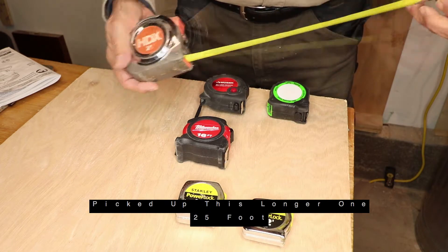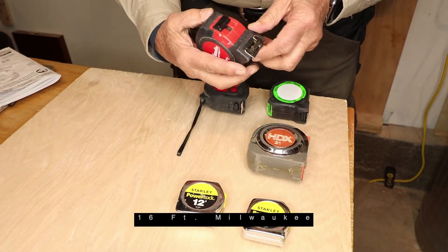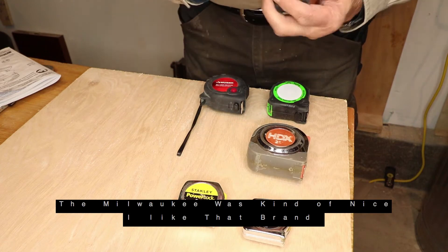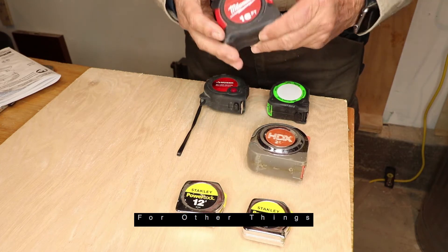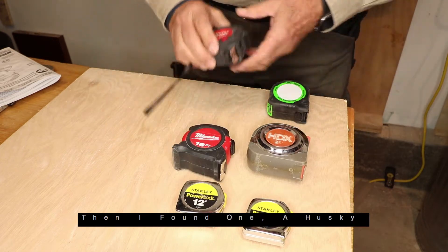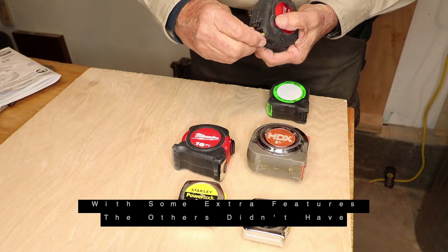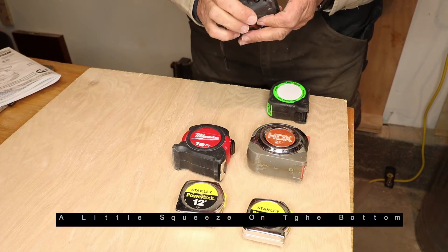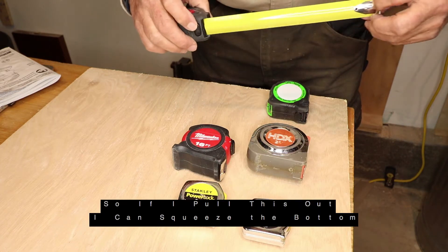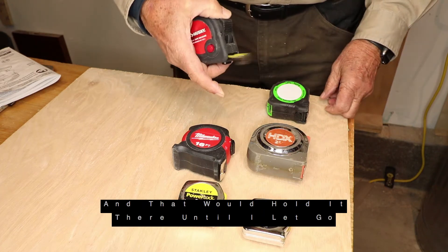Picked up this longer one — 25 foot, 16 foot Milwaukee. Milwaukee was kind of nice. I like that brand for other things, so I thought that must be a good one. And then I found a Husky with an extra feature that some of these others didn't have — a little squeeze on the bottom. So if I pull this out, I can squeeze the bottom and that would hold it there until I let go.